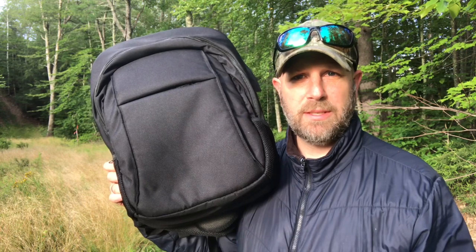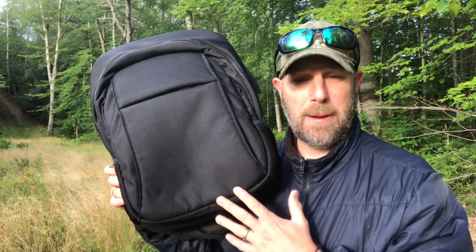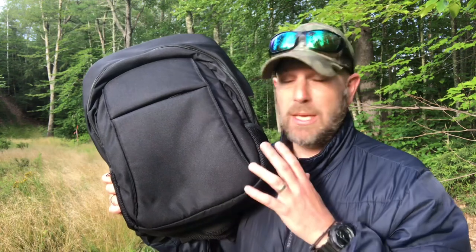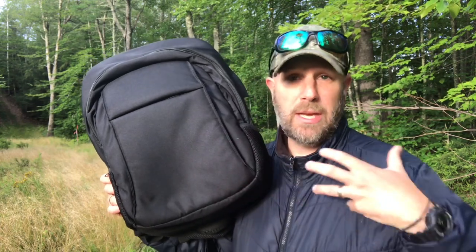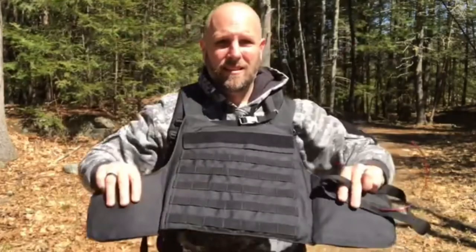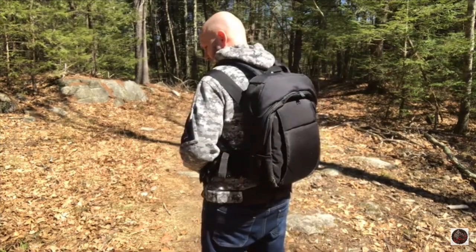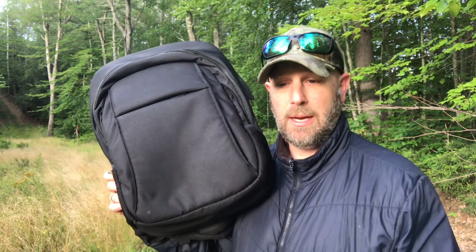Hey, what's up everyone, Tim here from Everyday Tactical Vids. This is part two in a two-part series talking about this backpack - the Masada backpack. I made a video on part one that basically describes how it functions. It's a backpack that deploys and has bulletproof panels in it, giving you extra protection if you're in law enforcement, military, or something like that - or if you want extra protection against an active shooter scenario.